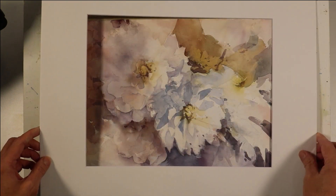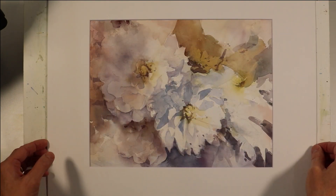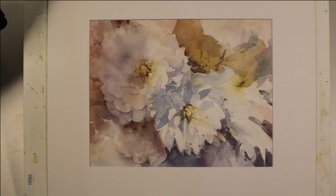Now I'm going to put a white mat on this to block out the tape and the board. And there you have my painting — Primary Floral. I hope you enjoyed this. Thanks for watching.